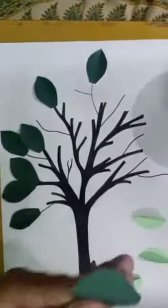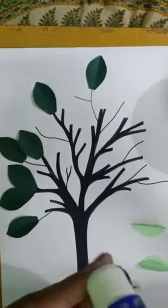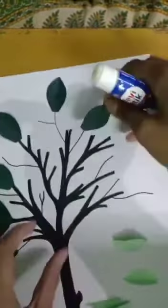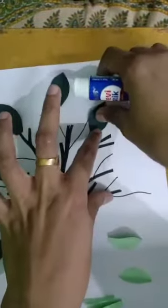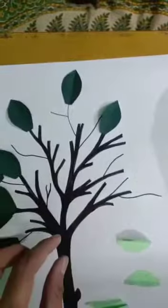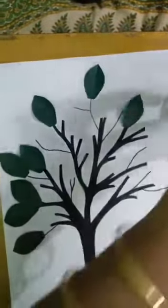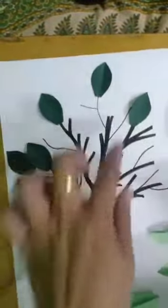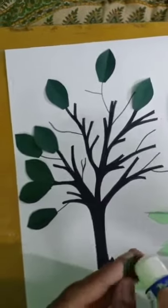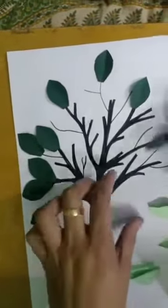Now I will be using some more leaves to fill this side. At the same time I will leave some space in between, because I want to fill these gaps with the other shape. I'll leave some space after filling the branches with the green.